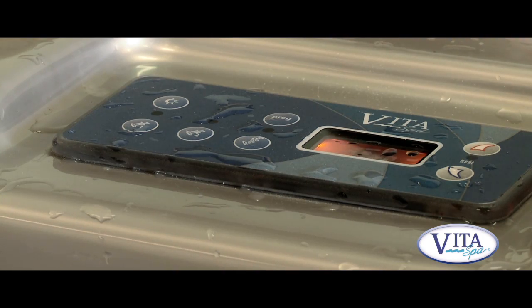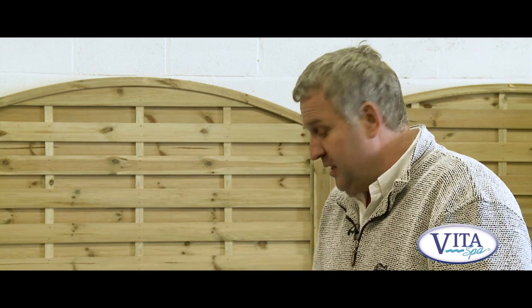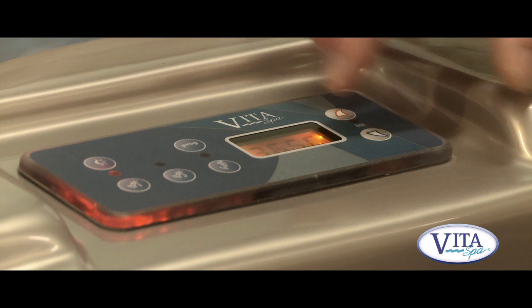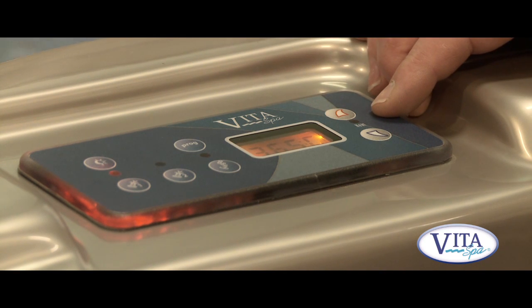The spa has a digital display and it's really quite straightforward. There's a button to change the colour of the lights, a button for each of the pumps, and up and down controls to change the temperature to suit your needs.